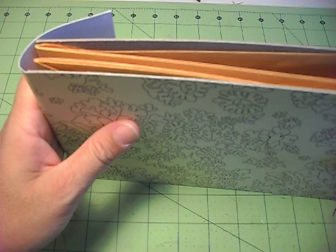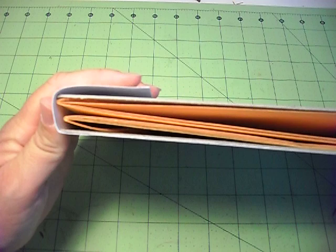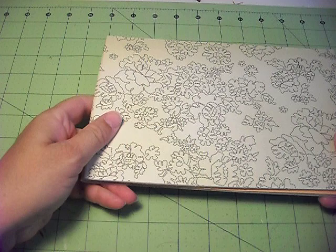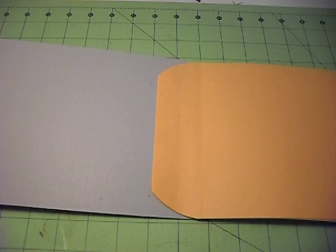Don't glue it down to the end because you don't know how thick your album is going to be. You might have a ton of tags and buttons and ribbons inside your album, so you want it to be flexible enough — maybe you have to glue it further out. So that's going to be your binding.